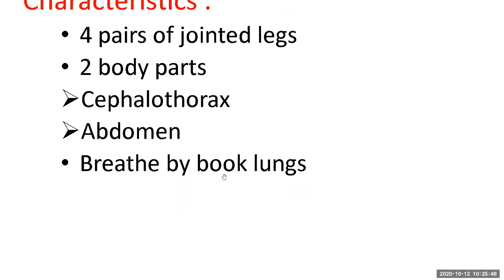The blood in all Arthropoda is not red in color — it is colorless. It contains a substance similar to haemoglobin but not haemoglobin. This substance is able to carry oxygen and release it to the tissues.